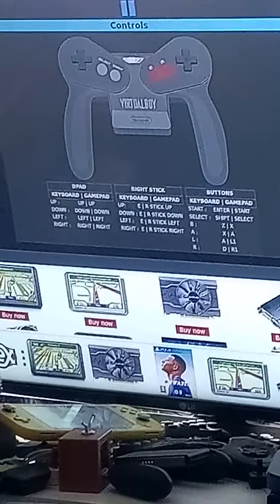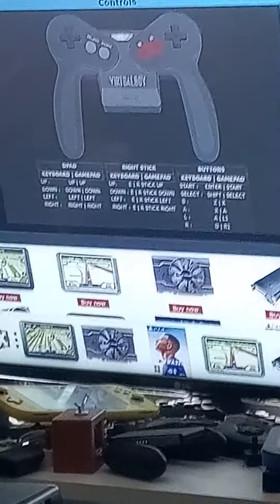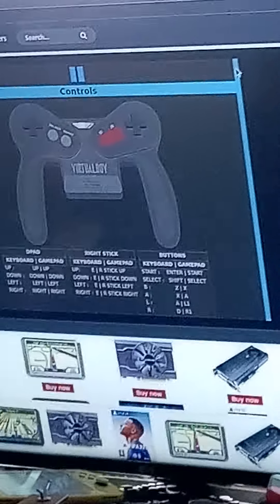The Atari VCS is awesome. I'm playing Teleroboxer, a boxing game for the Virtual Boy, on the Atari VCS - this is insane. I'm going to set up the controls, which is going to be strange because the Virtual Boy controller is very different than an Atari VCS controller. It recognizes the Atari controller. I've never used a Virtual Boy before, never even seen one in person, only online and on YouTube, so I don't know what to expect.